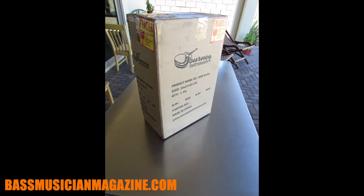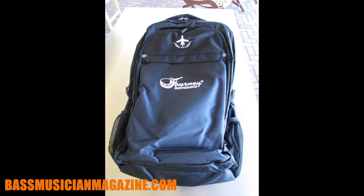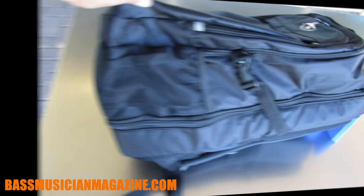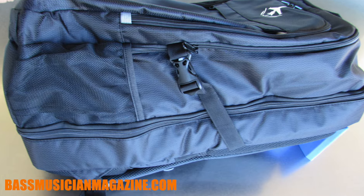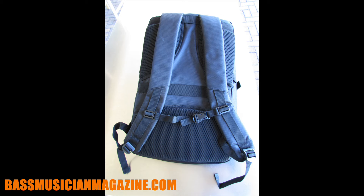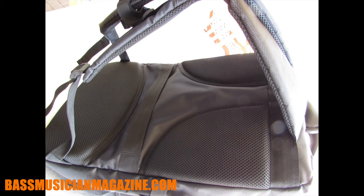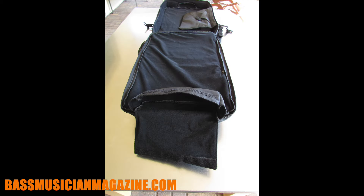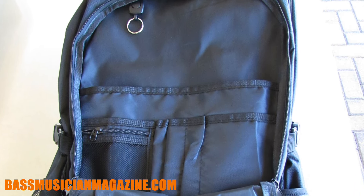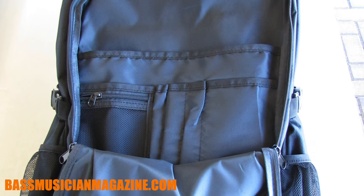First impression when the box arrived is — how is it possible that there could be a bass inside of this? Open the box and the first thing you encounter is the backpack. It's carry-on size and made out of high-grade 1050D ballistic weave polyester. It has padded handles and straps for comfort, with vented fabric adjacent to the straps so it'll breathe while you're wearing it. The interior has a velour fabric so instrument surfaces won't get damaged, and it's loaded with padding to help protect it.